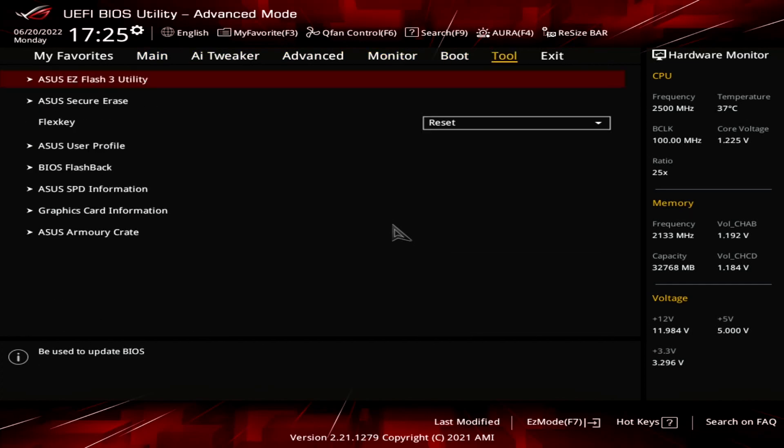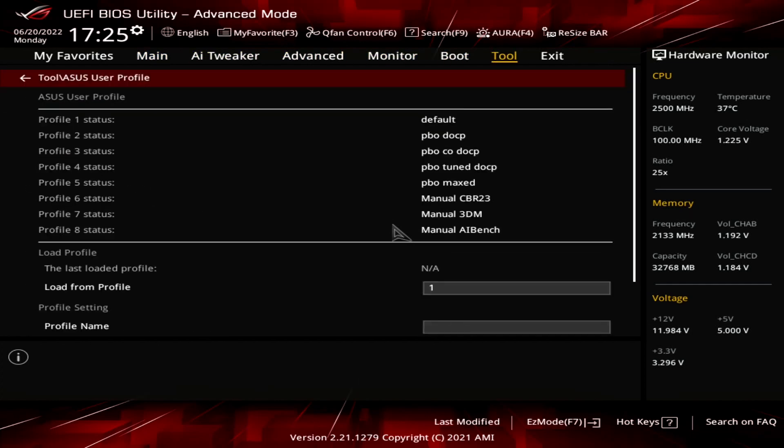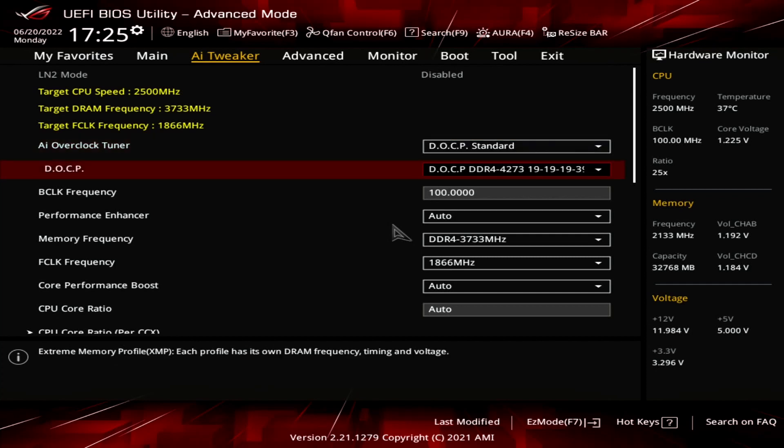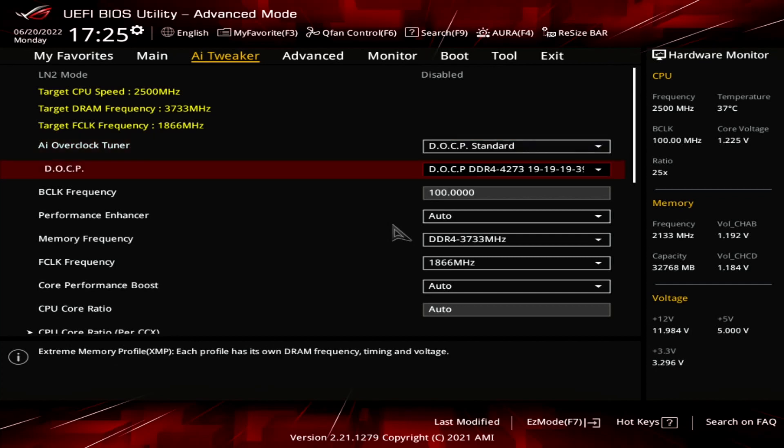I already made a profile for Cinebench R23, so let's load that up first. I'll then show you the relevant settings before going to the benchmark. Firstly, I used the OCP to load the XMP settings from the memory sticks.